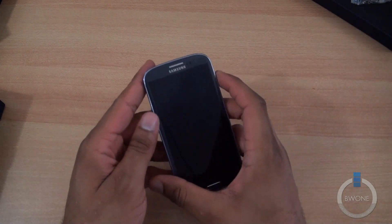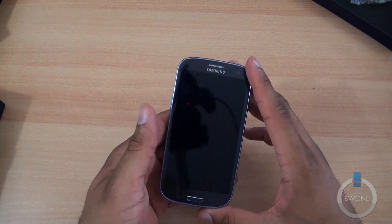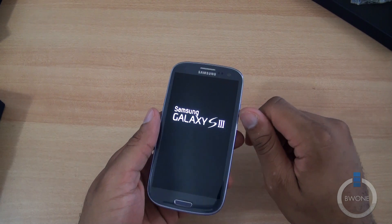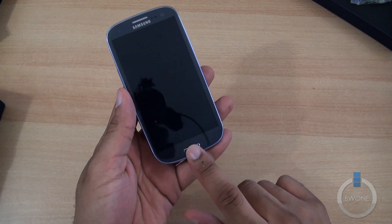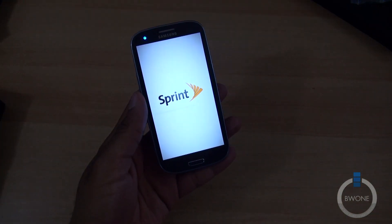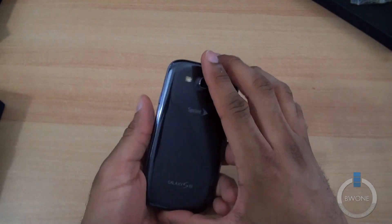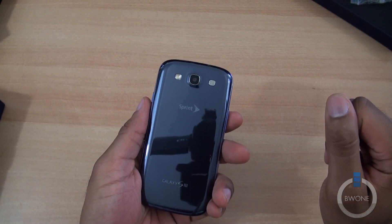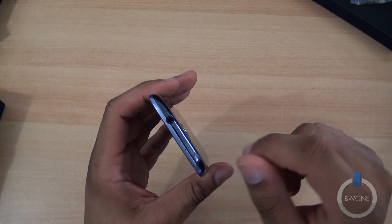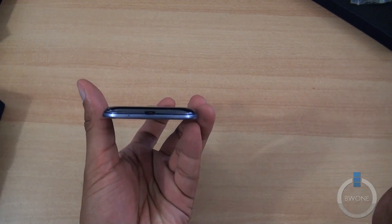We still have the 4.8 inch HD Super AMOLED display with 1280 by 720p resolution, and the 1.9 megapixel front-facing camera. You've got your sensors in the front, one physical button at the bottom, along with your menu and back buttons. You can see the volume and power buttons on the sides. On the back, there's an 8 megapixel camera with 1080p HD video capture, zero shutter lag, a speaker, and LED flash. Up top is the 3.5mm headphone jack, and micro USB port at the bottom.